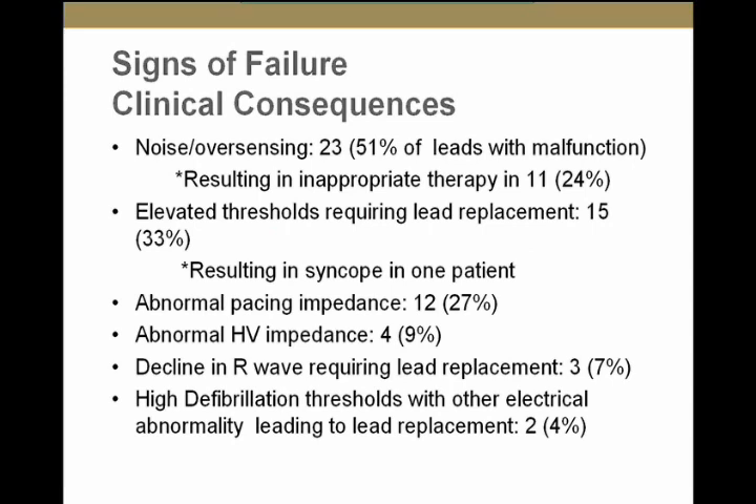What were the signs of failure? Twenty-three leads with electrical malfunction presented with noise or oversensing — 51% of all electrically malfunctioning leads. This led to inappropriate therapy in 11 patients. Elevated thresholds were seen in 15 leads, resulting in syncope in one pacer-dependent patient who lost capture. Abnormal pacing impedance was seen in 12 patients, abnormal high-voltage impedance in 4, decline in R waves in 3, and high DFT in 2. There are multiple signs of failure, which makes clinical management more complicated.